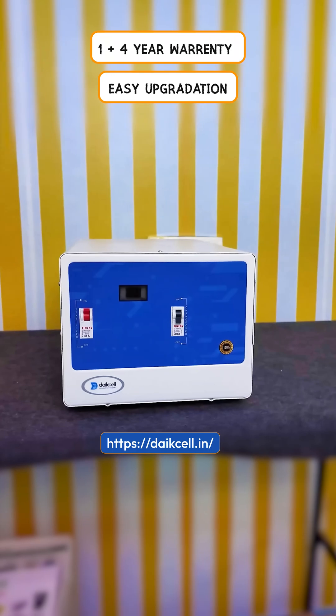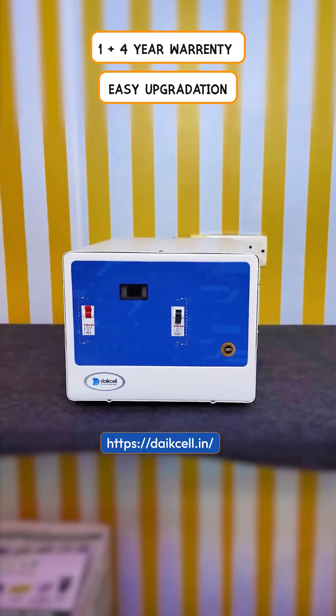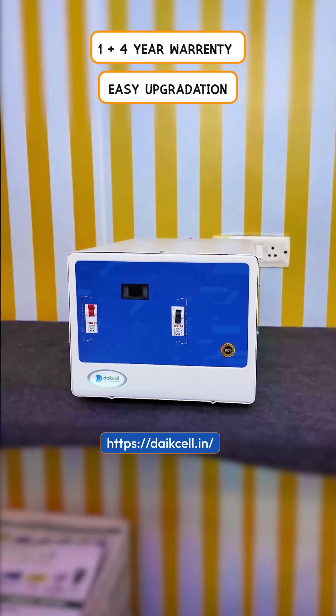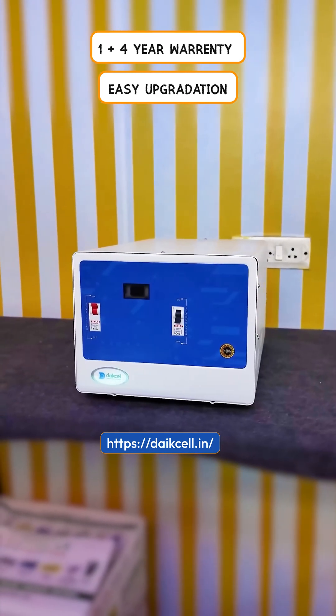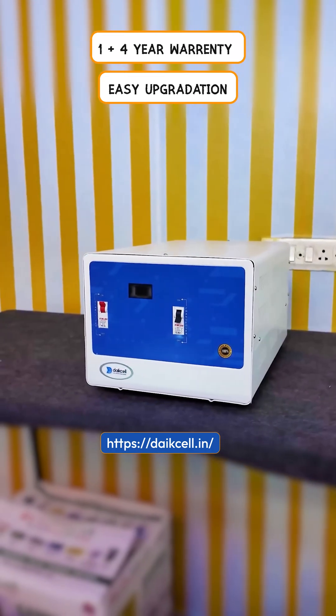The option of easy upgradation is also available. If your need today is 15KVA and in the future your need becomes 20KVA, then by returning this stabilizer and paying the remaining amount, you can get a 20KVA stabilizer.